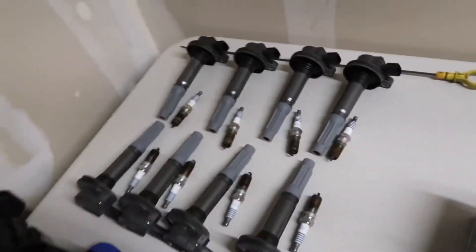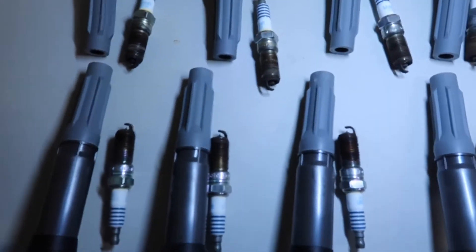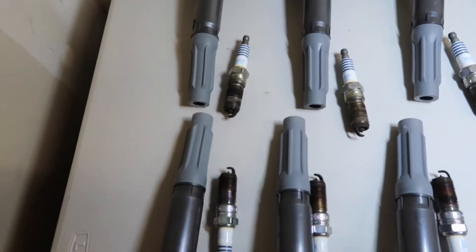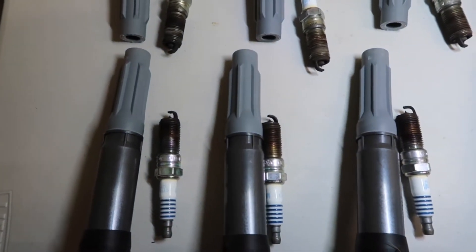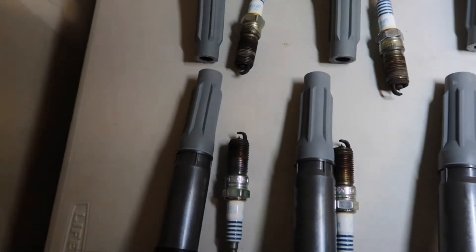Alright guys, here are the spark plugs — they all have like the same amount of wear. They all look like they have the same amount of wear on them, so I'm not too worried about that. I don't really care honestly — the motor's already blown and I don't even know what's broken in here yet.